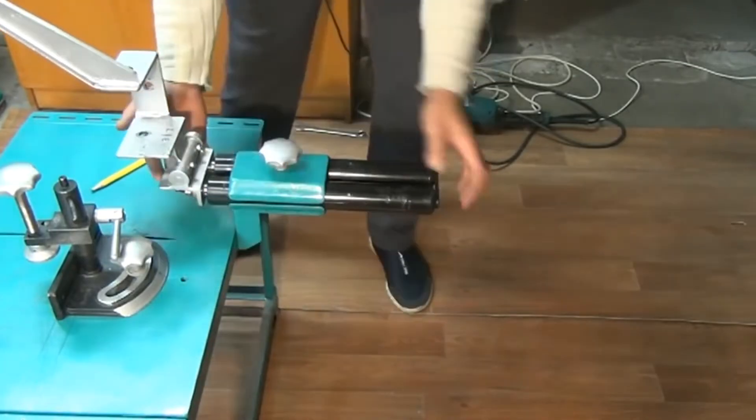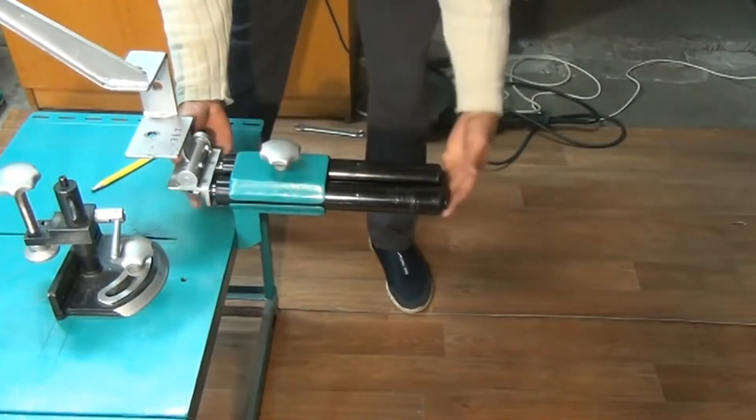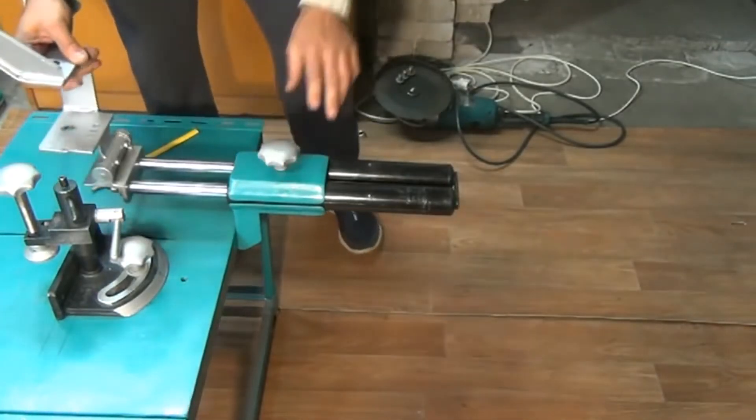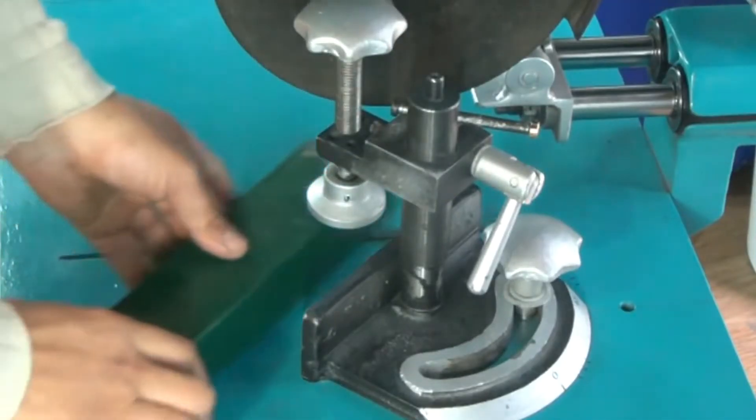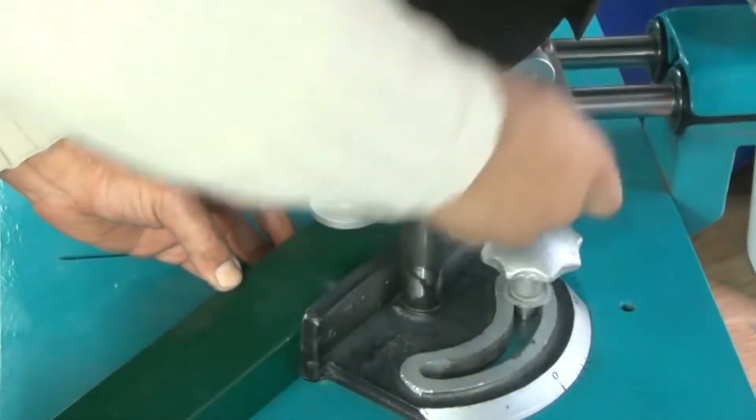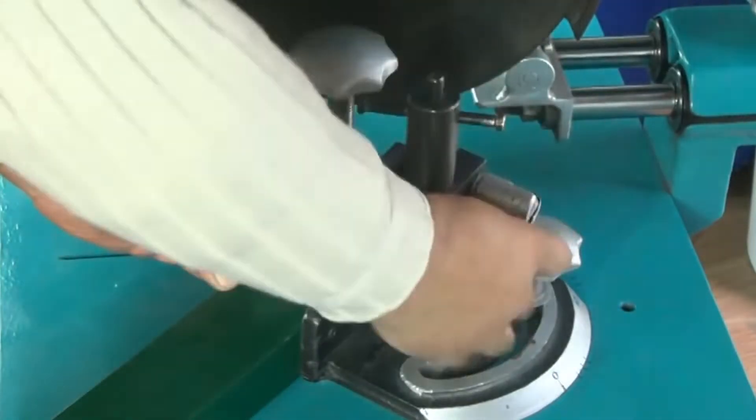With this mechanism you can regulate the cutting length. The clamping mechanism has a rotation angle. There are two levers — you simply use one to move it across and another one to press it.